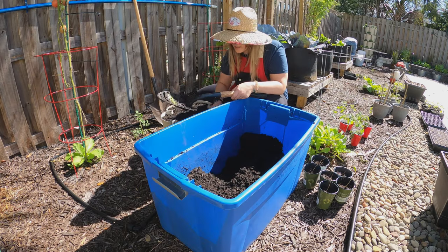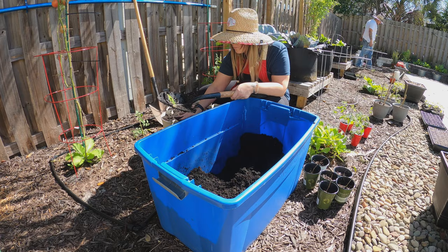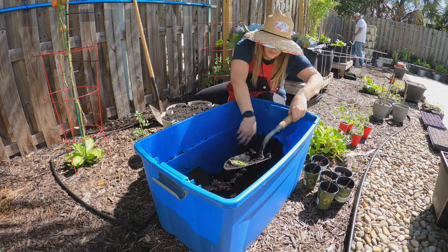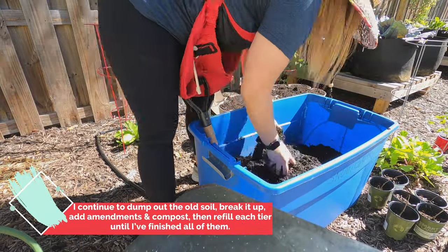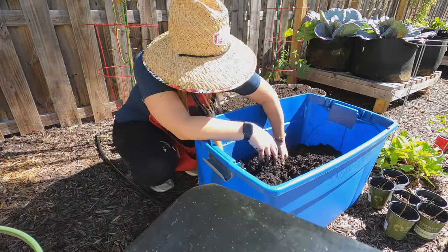One of the things you really want to make sure is that your greenstock is filled to the top with soil — it will settle a little over time, so make sure you're filling it really well. All right friends, I am done amending the soil, cleaning each tier, and refilling them. They look so wonderful.